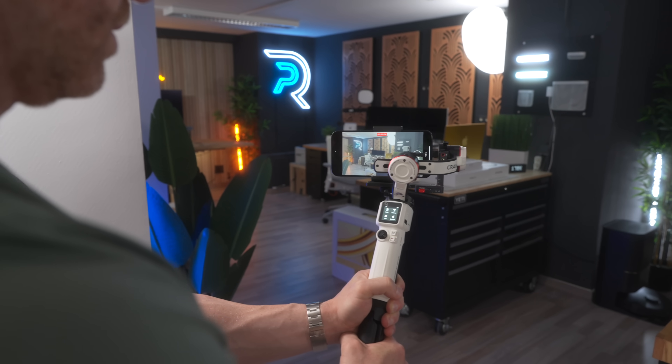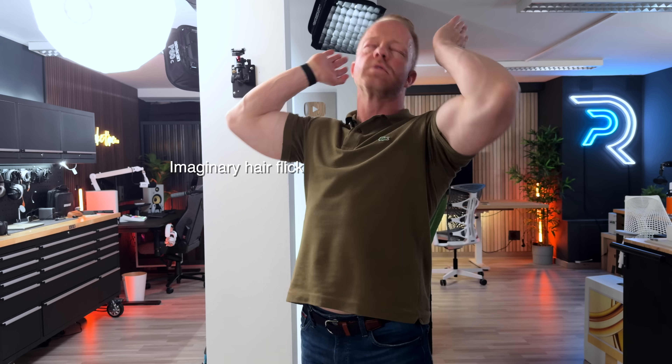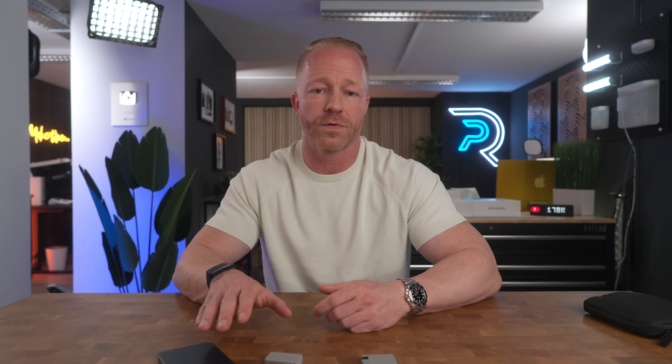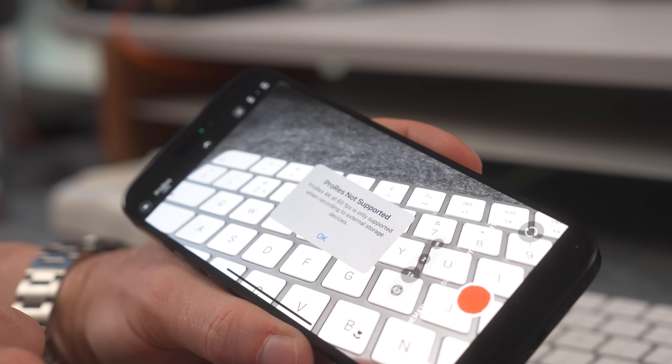The ability to shoot in a flat log profile gives me more space to play around with the colors and the look of the video in post-production, which means I can match the look much better to the rest of my footage, almost to a point where most people wouldn't be able to tell the difference. There are two huge caveats though. One is that the ProRes log files are massive, and since the iPhone's internal storage is limited, I can only shoot in this profile for a short time before running out of storage. The second caveat is that to shoot ProRes log at 60 frames per second — needed for smooth slow motion shots — you need an external storage device connected to your iPhone. It is simply not possible to shoot 60 frames without an external SSD.